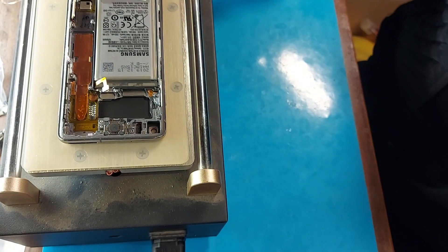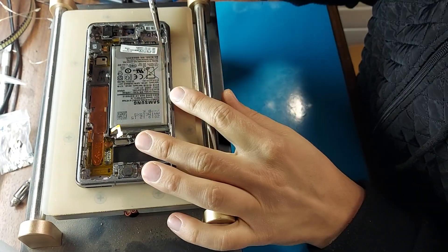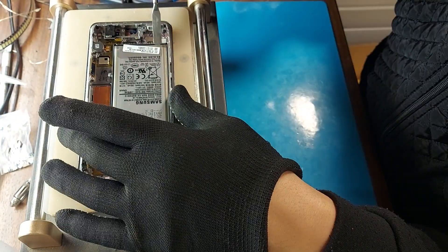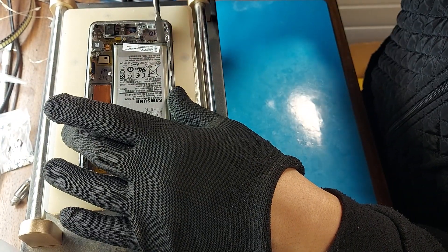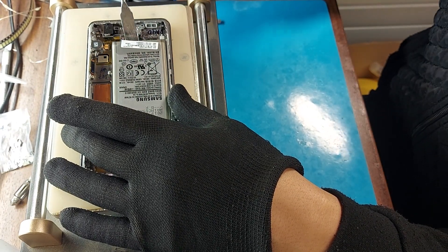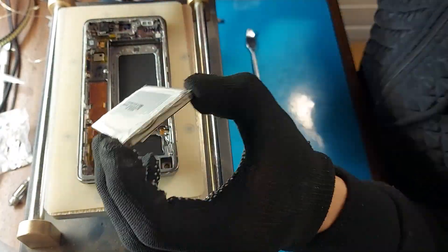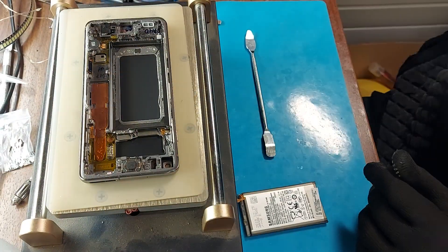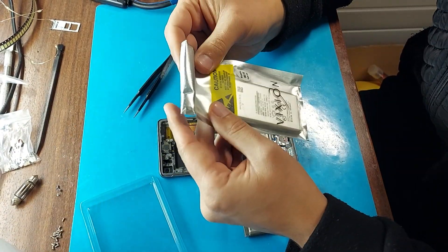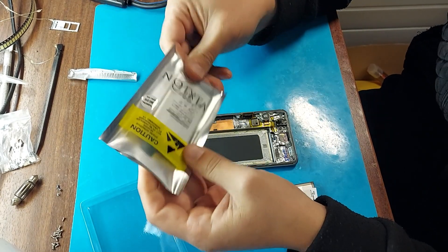They also asked me to clean the microphone and two speakers. I immediately applied two-sided tape for the battery, but before gluing the battery, you need to check it.